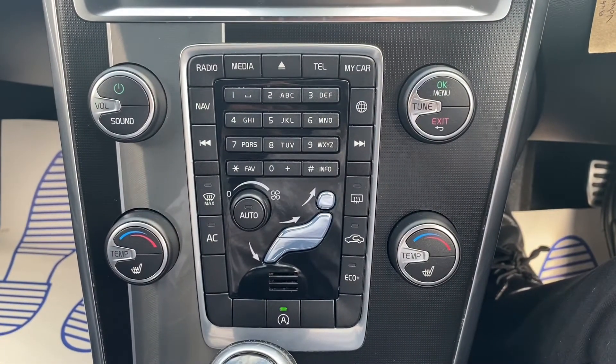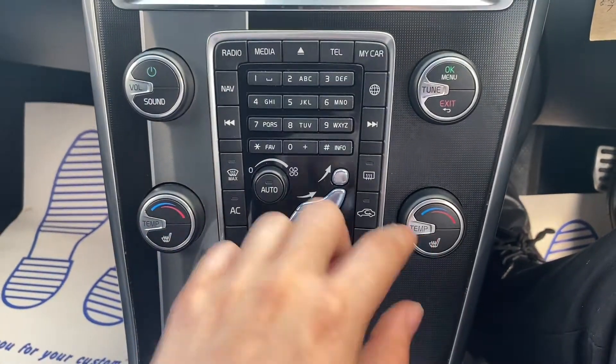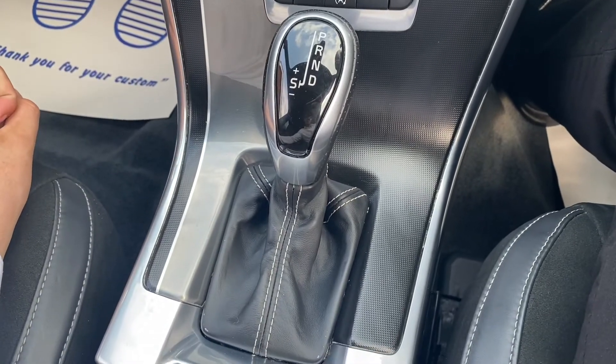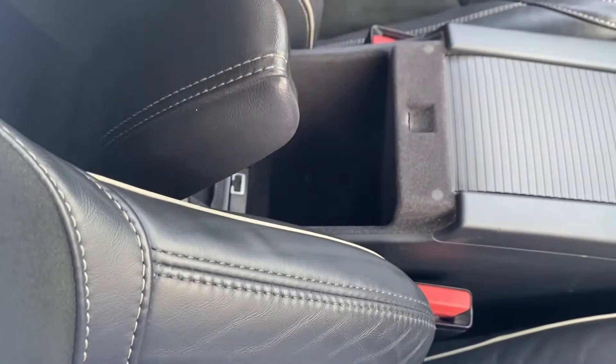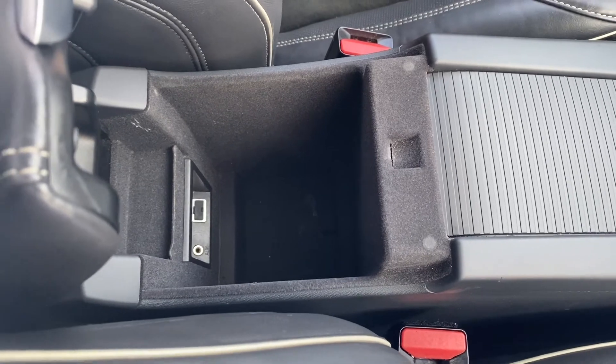Moving further down is where you'll find the controls for the infotainment system. You also get two heated front seat buttons here, as well as the controls for the dual-zone air conditioning. There is an automatic gearbox in the middle with space for two cup holders. You've also got a leather upholstery armrest in the middle with plenty of extra storage down below, including a USB port and an auxiliary port.